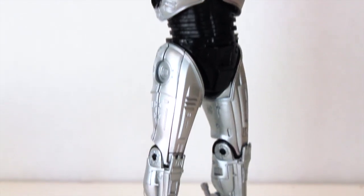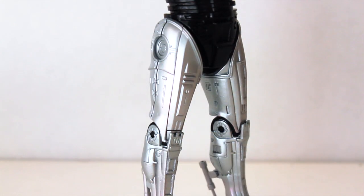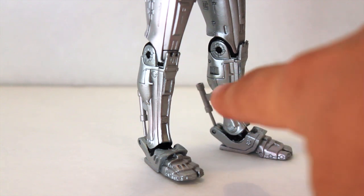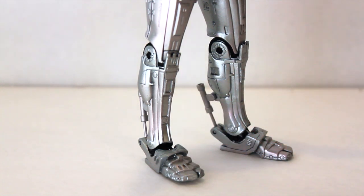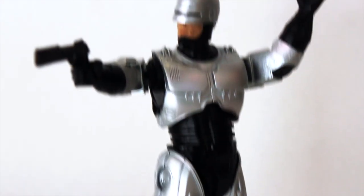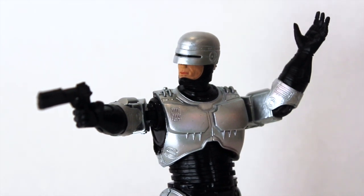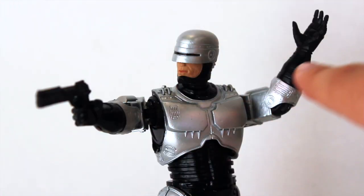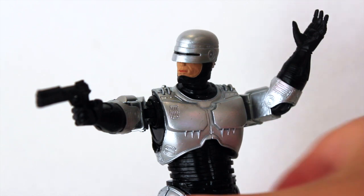Looking down the figure, we see all the lines and bolts on the legs. The pistons in the back of the heels and calves work perfectly — they don't detach, which was an issue with the Play Arts Kai where the piston would actually detach from the calf. I tried getting the figure into the famous pose but the articulation does hinder it; you can't put the arm out too far.